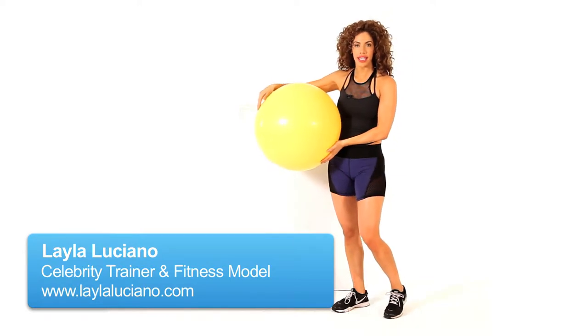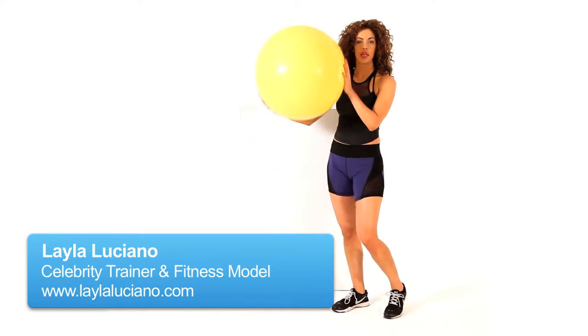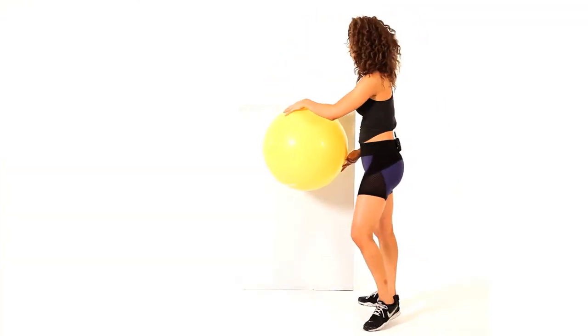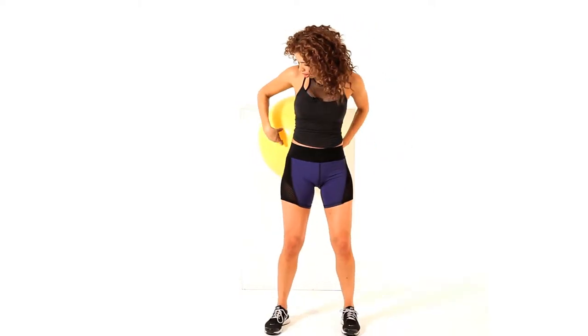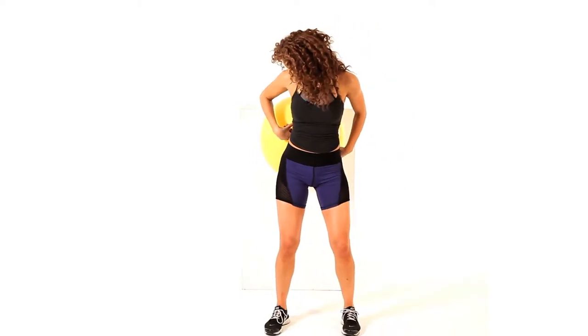How to do a ball squat for a sexy butt. You will need an exercise ball and a wall. Take your ball, stick it at the wall, and place the ball right above your butt area, just right above it.